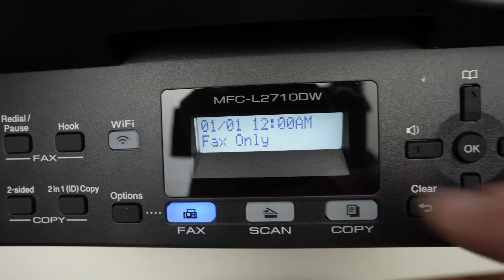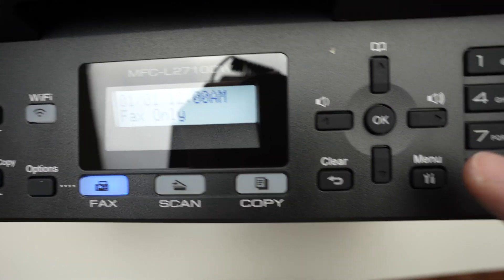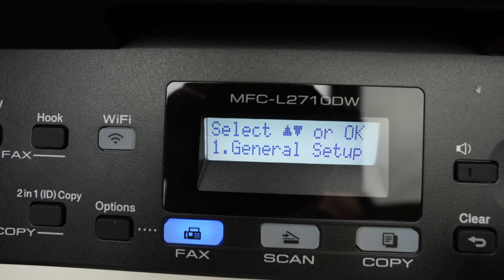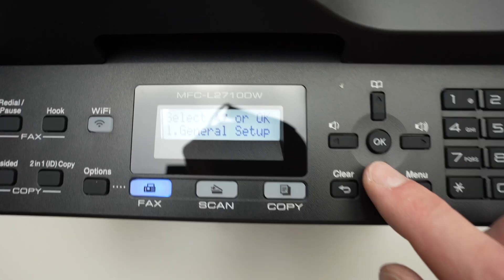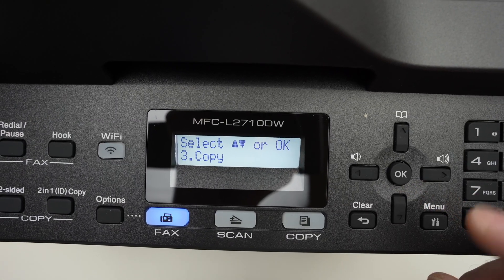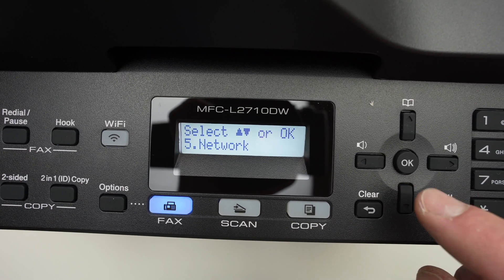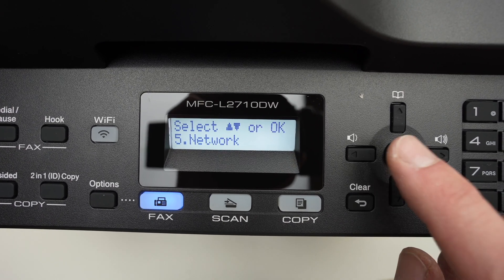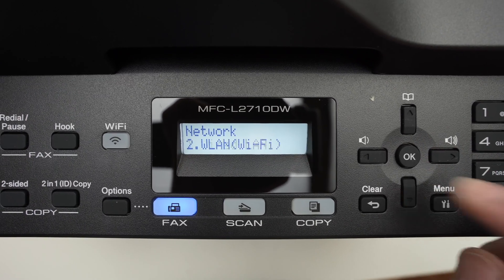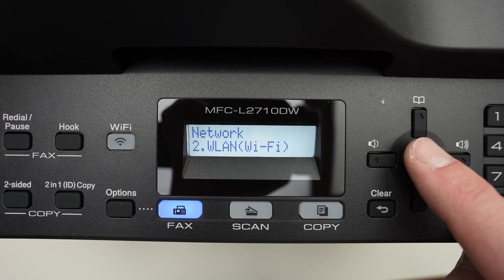Go over here where the screen is located, and we're going to press the menu button. Then we need to use these arrows to navigate through the menu. Go down until you see network number five, then press OK. Go down in this menu until you see WLAN Wi-Fi, press OK.